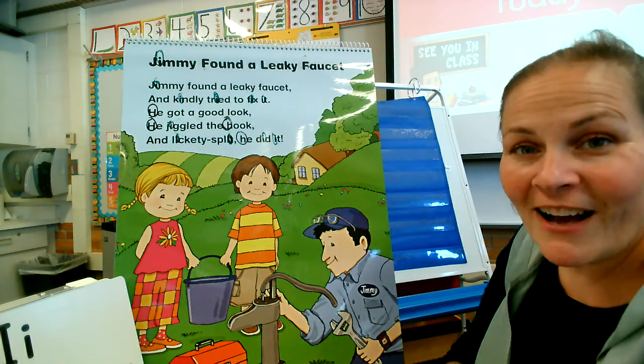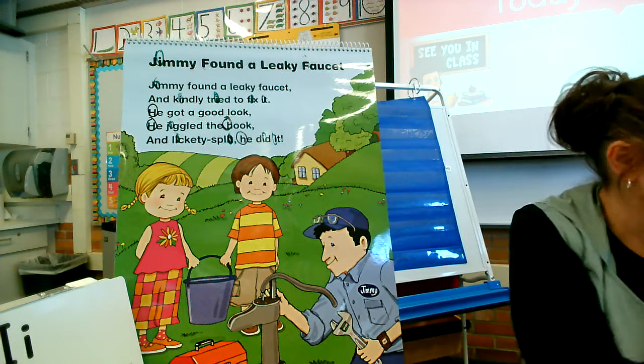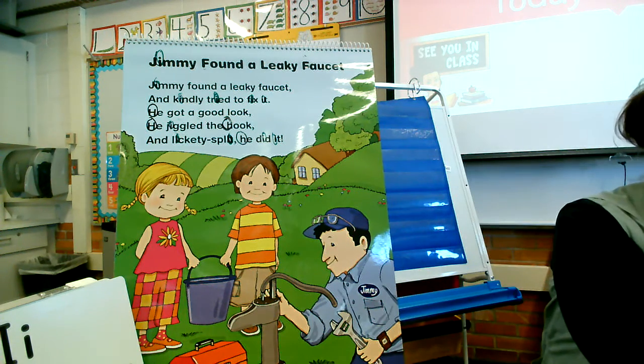Jimmy found a leaky faucet. Let's come back tomorrow and look for some more letters. Cheers!